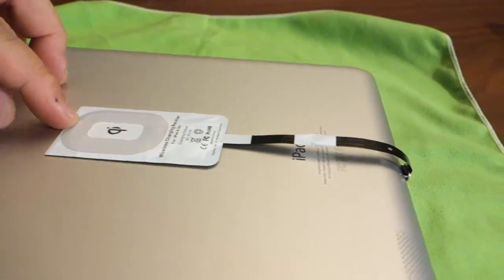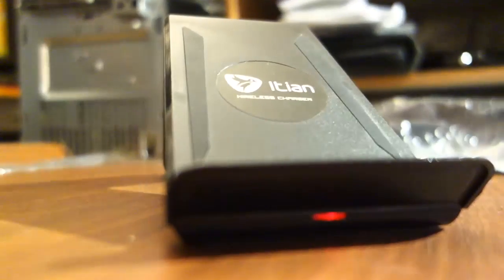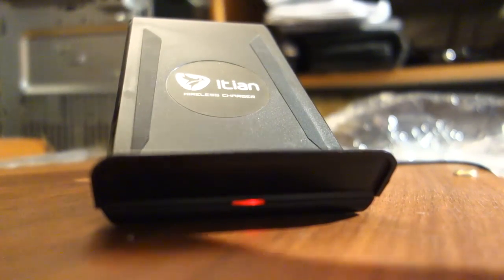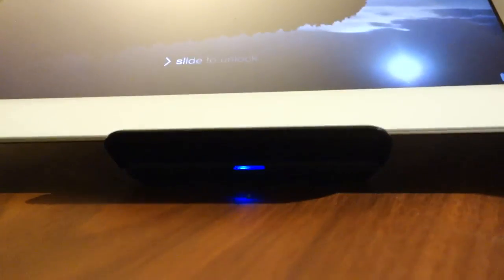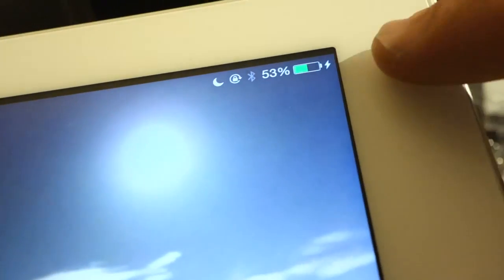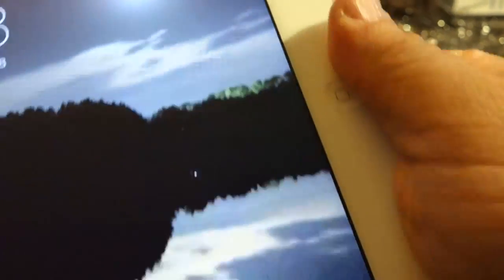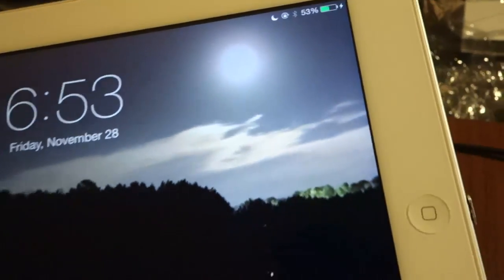It's going to stick right in the center where the Apple logo is, but I want to test the alignment before committing. You can see the red light on the stand, which means power is on. I'm going to place the iPad on the back of the stand and try to line it up. Look at that — the light changed to blue and the charging indicator appeared on the iPad. Taking it off makes the indicator disappear; placing it back and it says it's charging. It works!